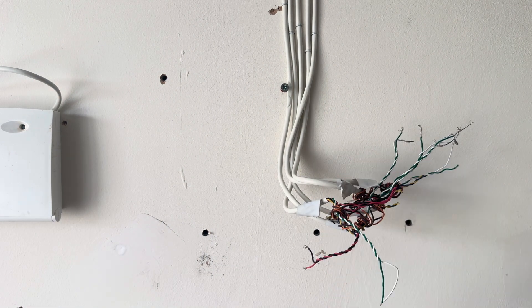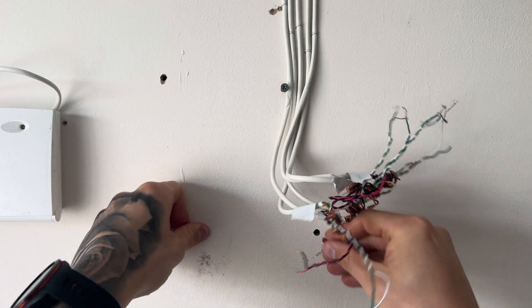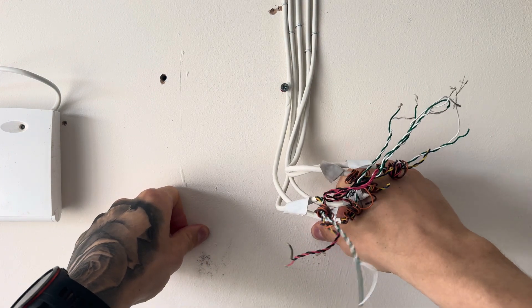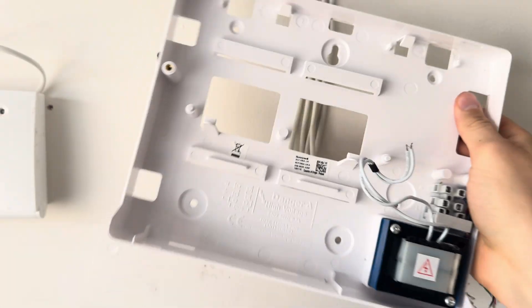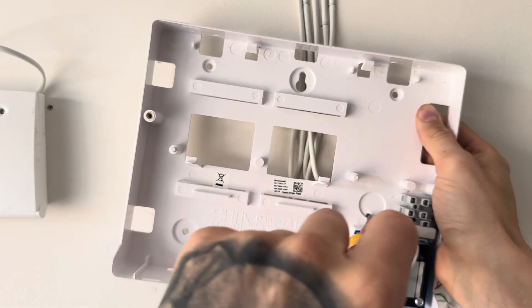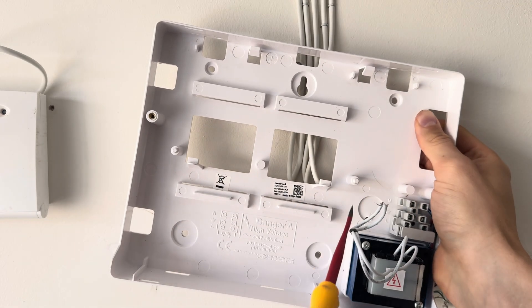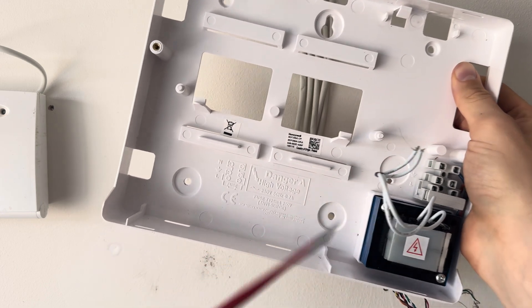Once you've done that, get your red raw plugs and put them into the holes that you've drilled out. Now we're ready to secure our panel onto the wall. Before we actually get to mounting the panel, you'll see here a knockout. This is where our mains cable is going to come through, so drill a section here so that you can bring your mains cable into the panel.